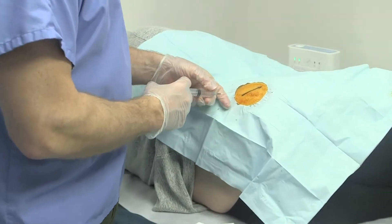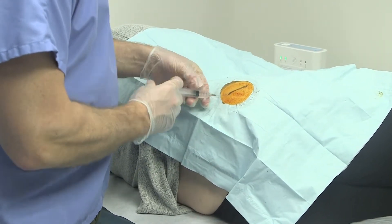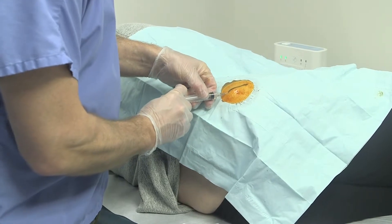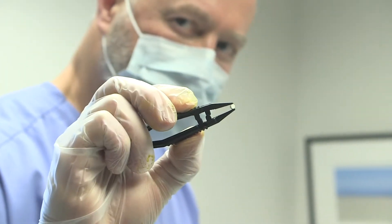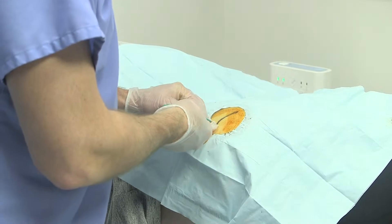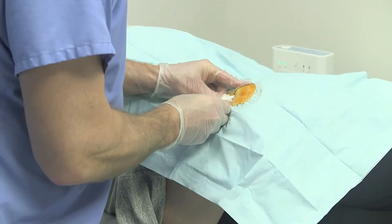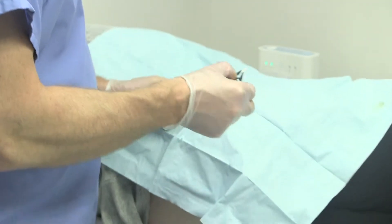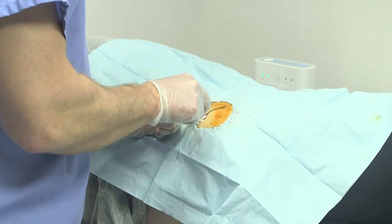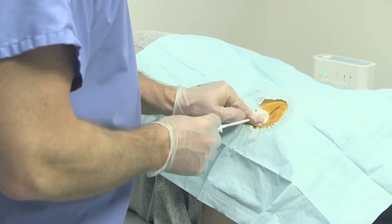Gianna is getting the pellets ready for me and they're already in the tray. The estrogen, as you can see, is extremely small. Going to make a little nick in the skin and insert the guide, and the pellets go in. And that's it.